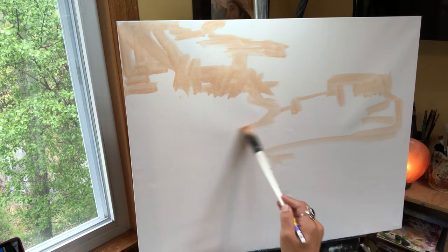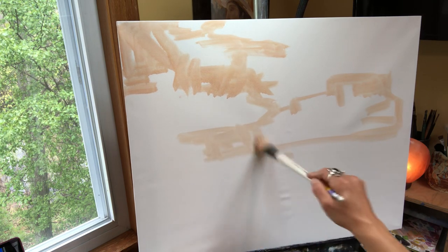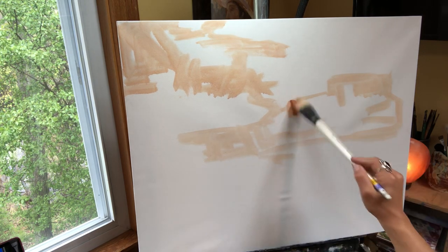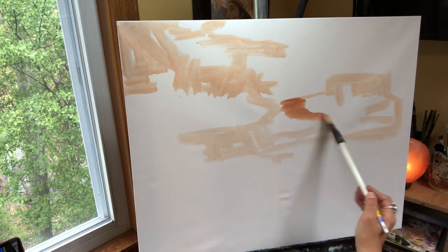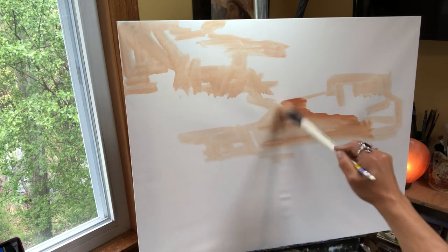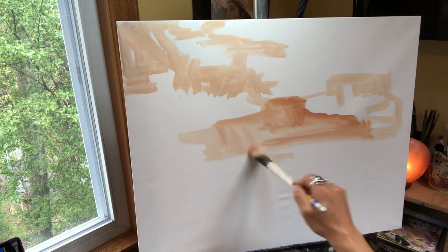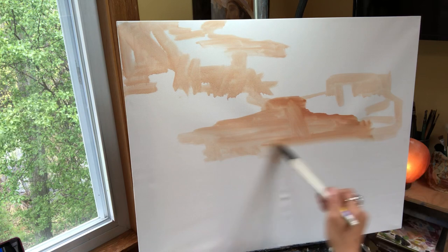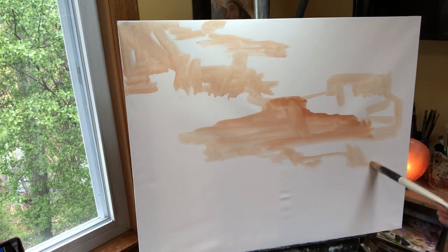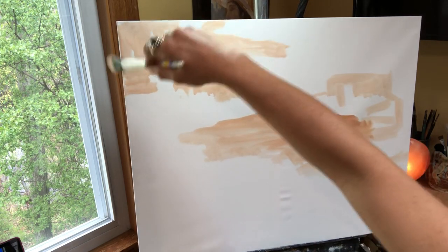I know right now you're like, those don't look like clouds, this lady's crazy — I'm not, they really will. Burnt sienna and a little bit of white. This is just kind of building the three dimensionality — even though clouds are vapor and they're light, fluffy, little happy beings, they have dimension.